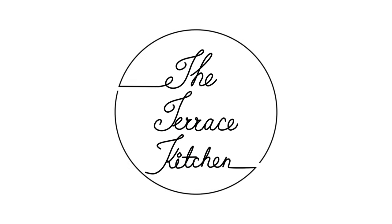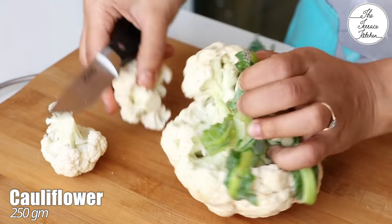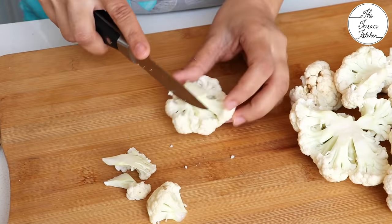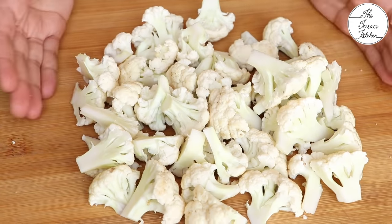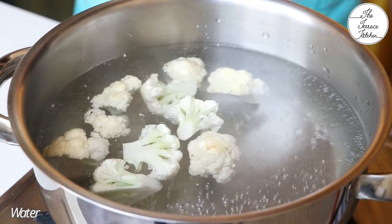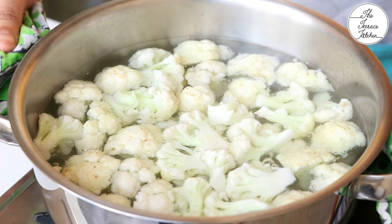For this recipe we need approximately 250 grams of cauliflower. Cut medium-sized florets — do not make very small florets. Next, boil these for one minute. Bring some water to a boil, drop in the cauliflower florets, boil for a minute, then immediately drain and run cold water to prevent excess cooking.